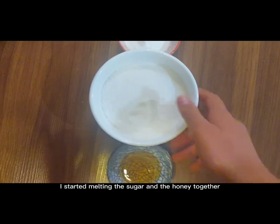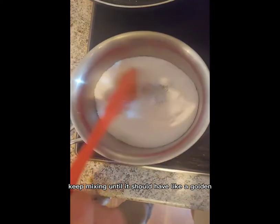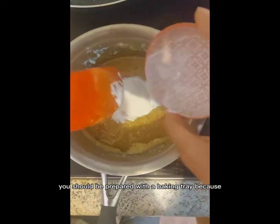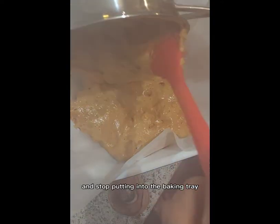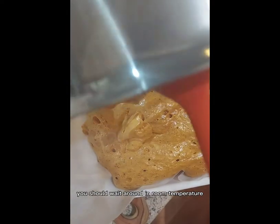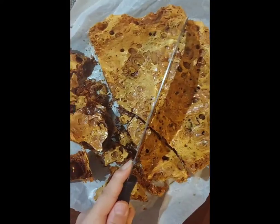I started melting the sugar and the honey together. Keep mixing until it has a golden yellow texture, then start putting the baking soda in and keep mixing. You should be prepared with a baking tray, because after mixing for about 10 seconds it should already be done. You don't want it to burn, so do it really quickly and start pouring it into the baking tray. After this, leave it at room temperature for 30 minutes to an hour and it should be ready like this. It tasted amazing and it looks exactly like pumice rocks.